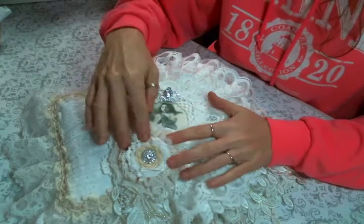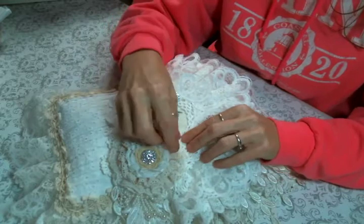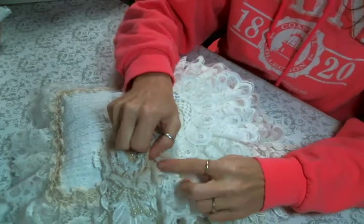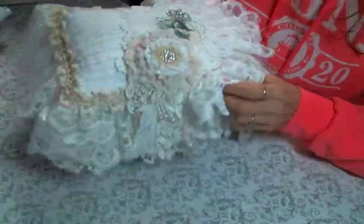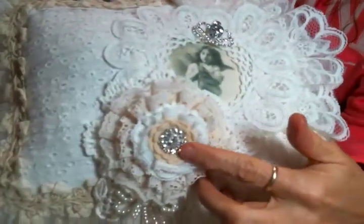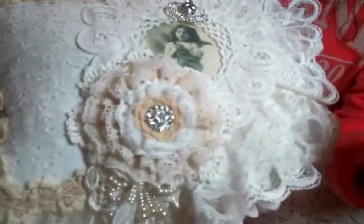I created a lace and doily flower — you can find doilies at Angel Dream Crafts, and sometimes she has mixed doily packs which are great. I gathered up some laces for the flower, and she also has beautiful bling pieces that you can find in her shop.